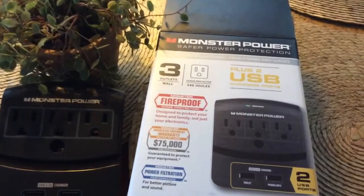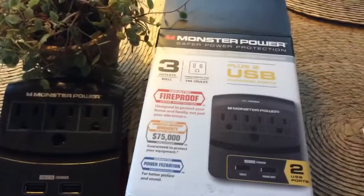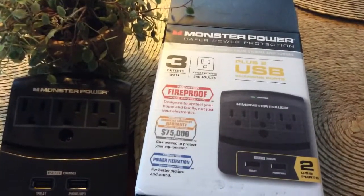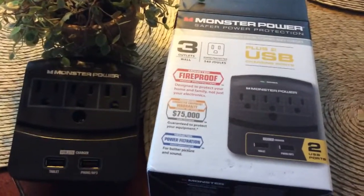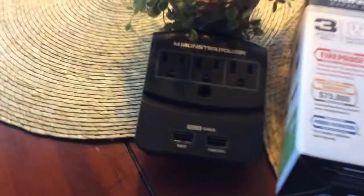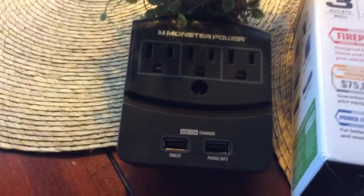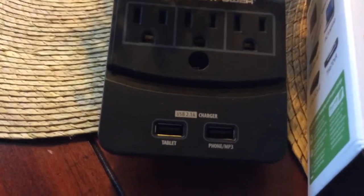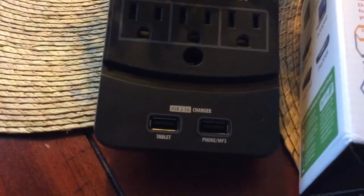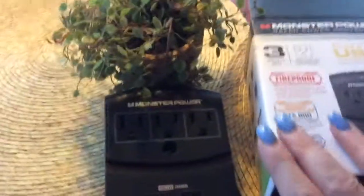Hey guys, I wanted to show you this — it's a Monster Power, it's like a surge protector when you're traveling. I have two of them, one in my luggage and one here in our home. This has three outlets, and it also has ports so you can charge your tablet and your phone or MP3 player.